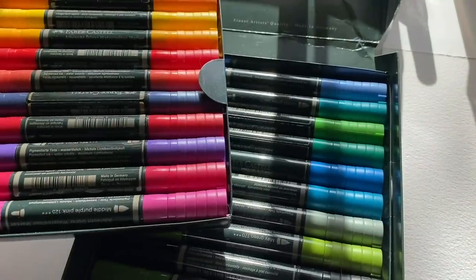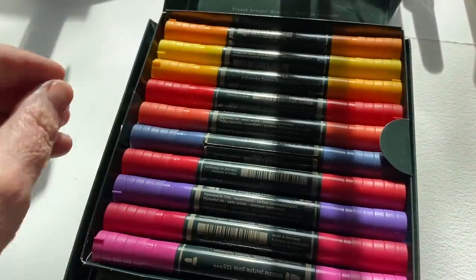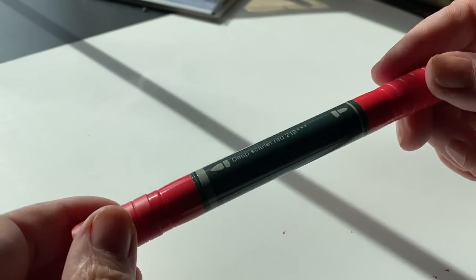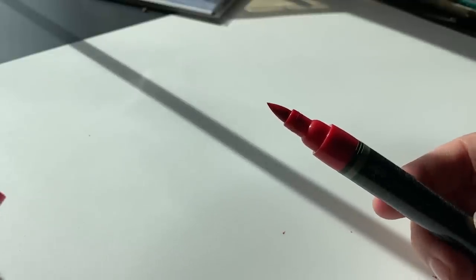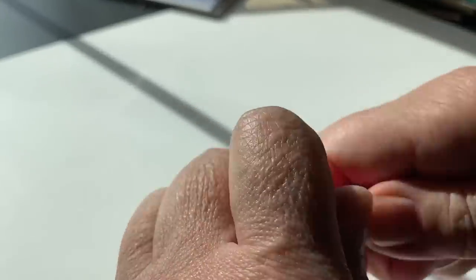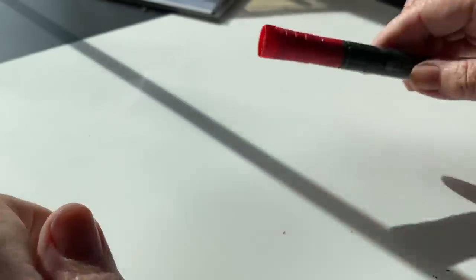Secondly are the Faber-Castell markers. These are my favorites in the artist quality markers because they are actually lightfast — they're not going to fade in light, which is nice. If you're doing permanent artwork that you want to stick around for a long time, these are great to use. They have two nibs: a brush nib that's a little chunkier than what you might be used to, and a bullet nib on each one.